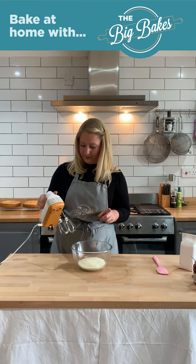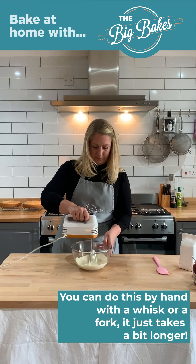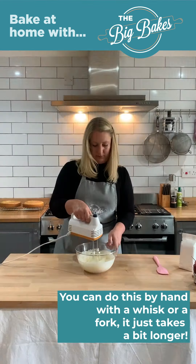So my cakes are ready. I'll take them out of the oven. I'm going to leave them to cool for a little bit in the tin and then move them onto a cooling rack to cool down properly.